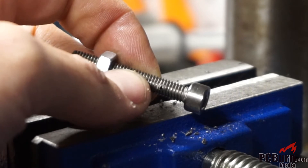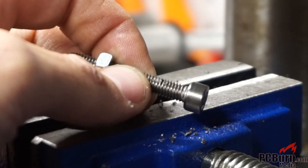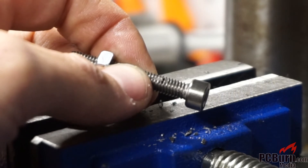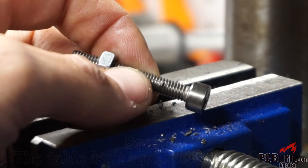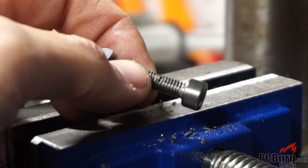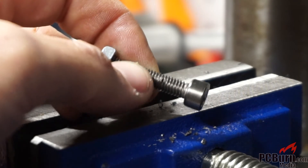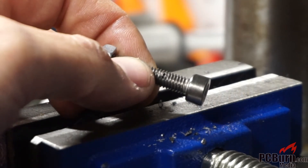Here's the problem trying to do precision work on old clapped out equipment. Apparently this thing is so far off level it blew a hole straight through the side of my titanium bolt. But fortunately I bought a few of these expecting that I'd destroy the first few. So I need something that can punch through the center.